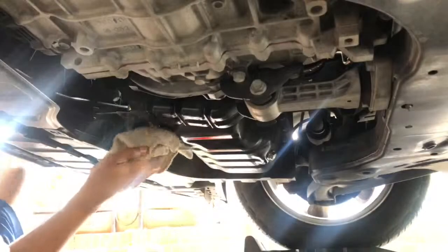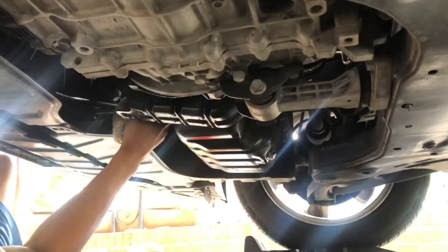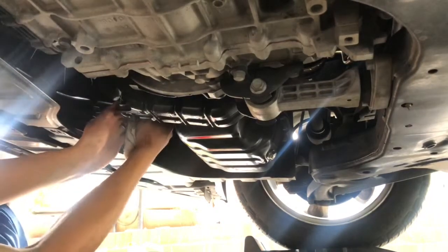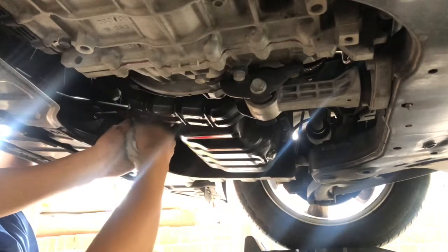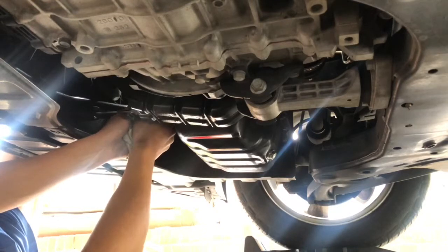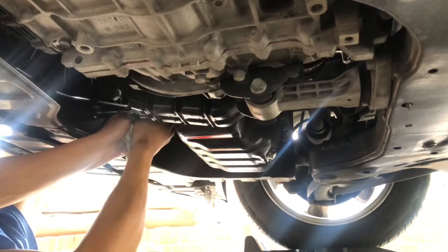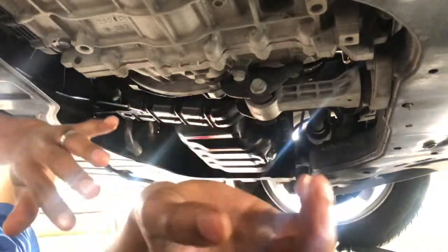Next, I'm going to get the oil filter. This right here is where it gets messy. Most of the time it's going to be hard to get it off, so you might have to get a screwdriver, pop a hole in it, and turn it, because this might be what you have to do.